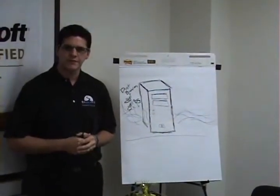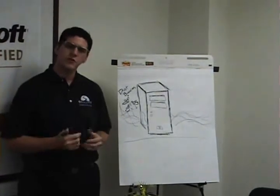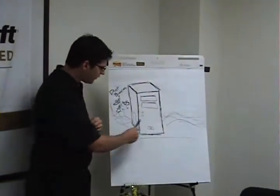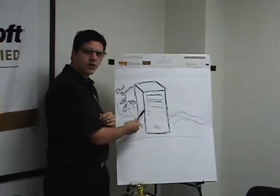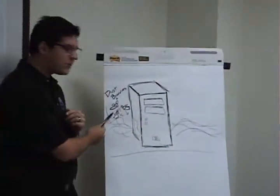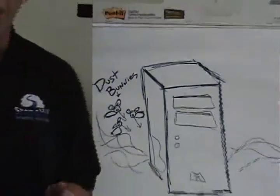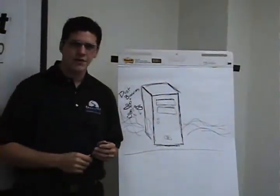So why is it important? Well frankly, heat kills computers. The only way to prevent this is to make sure you have good airflow going through your computer. The fans inside your computer are designed to maintain that airflow. The problem comes when dust bunnies clog those fans. Once that happens, airflow stops, heat builds up, and components die.